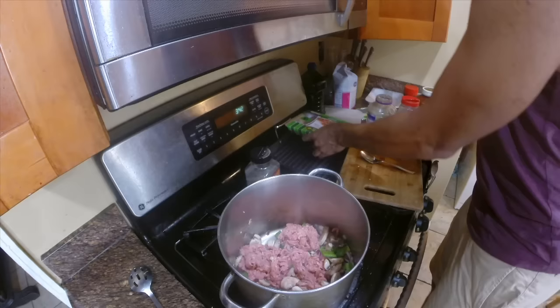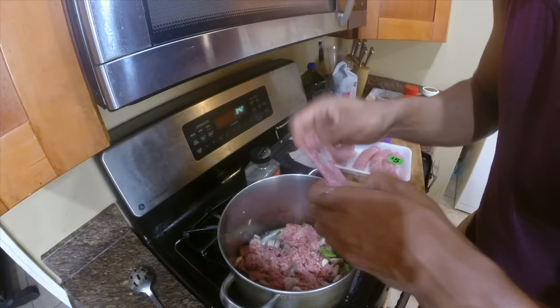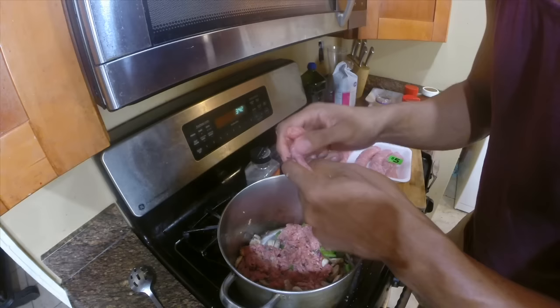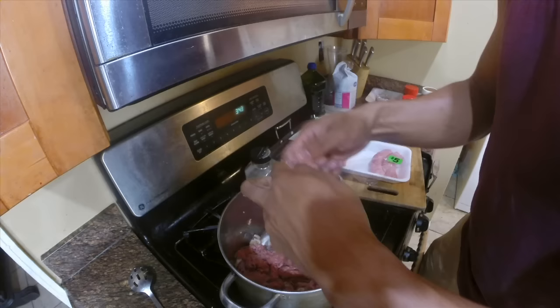I take the turkey sausage and I actually like to slide it out of its casing. This is how I like to incorporate the sausage with my spaghetti — it's Italian turkey sausage. You can also cook it whole if you prefer. I'll do about three of these.